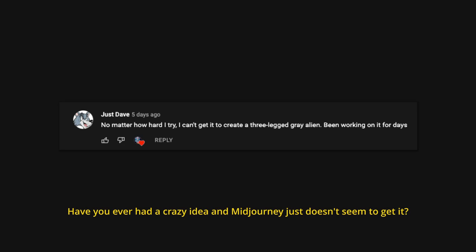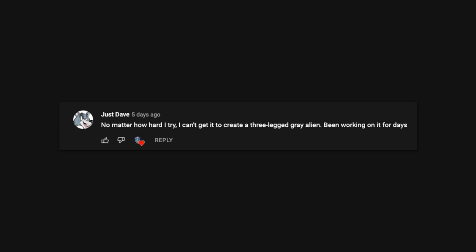Have you ever had a crazy idea and Mid-Journey just doesn't seem to get it? Recently, Just Dave commented on a video saying no matter how hard he tries, he can't get it to create a three-legged grey alien. He'd been working on it for days. Well Dave, the new Remix feature can help you guide Mid-Journey to produce anything you want, and it's actually very easy. In today's video we'll be learning about a super powerful Remix technique that will allow you to guide Mid-Journey in producing anything you want.